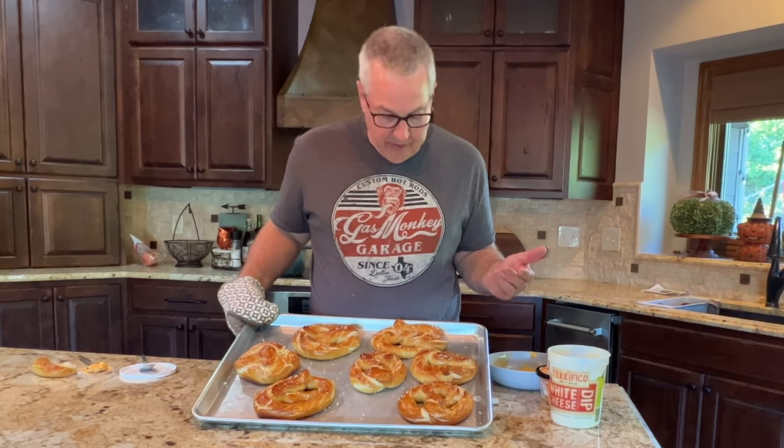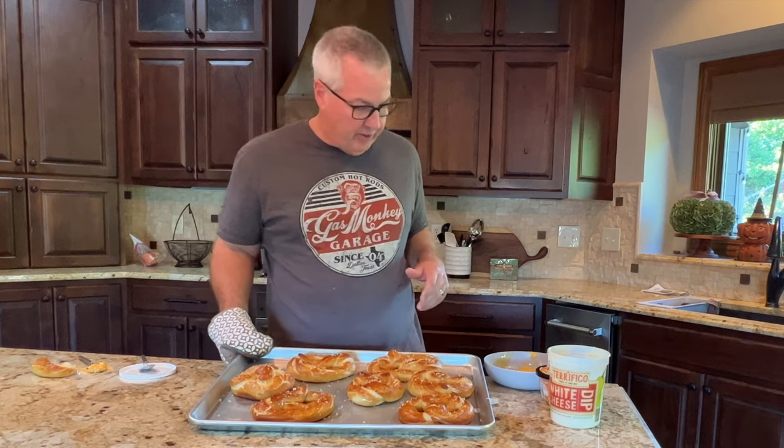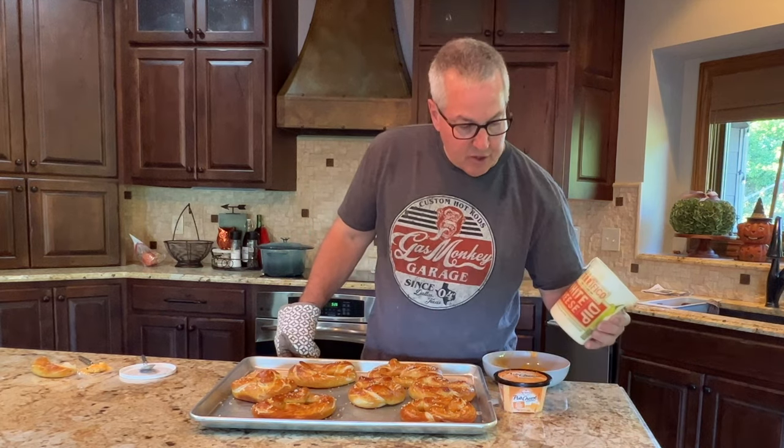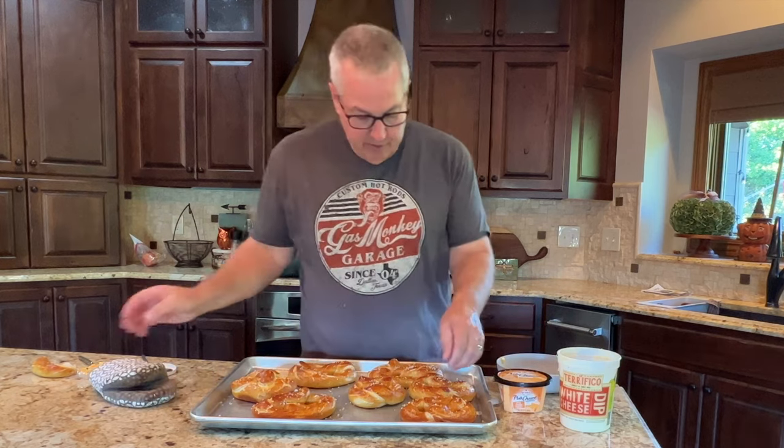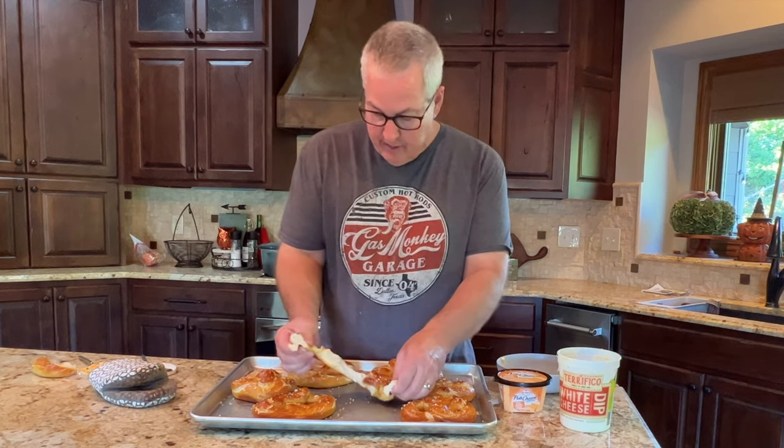We pulled them out of the oven — 450 degrees for 12 minutes. If I did it again I'd probably cook them a little longer. They got kind of crazy big — not sure if I let the yeast go too long or what. Anyway, I'm trying this sharp cheddar pub cheese from Dylan's and a white cheddar cheese for dipping. Let's do the taste test. Pretty good for the first time! I'll put the recipe below — thanks for watching.